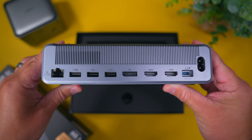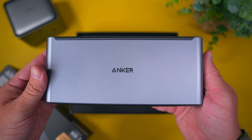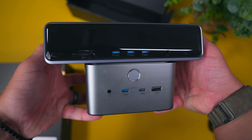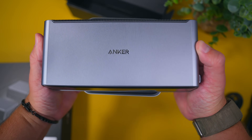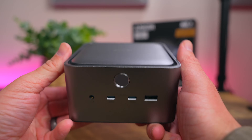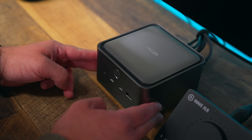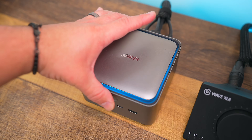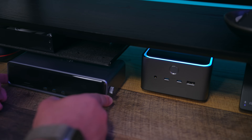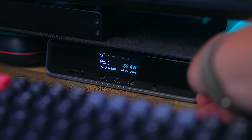The DL7400 is very different than the Anker Prime TB5 dock that I reviewed a few months back. Both are 14-in-1 plug and play docking stations from the same Anker Prime lineup, however they each have a different focus. The TB5 is for those who want additional ports, the fastest transfer speeds and Thunderbolt daisy chaining — it offers a ton of flexibility to expand your setup. The DL7400 on the other hand is all about versatility, supporting multiple displays and acting as a smart hub for your setup.